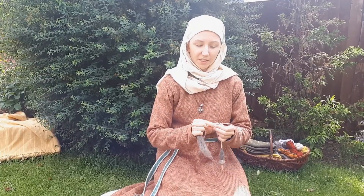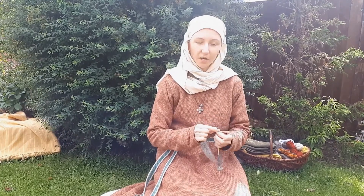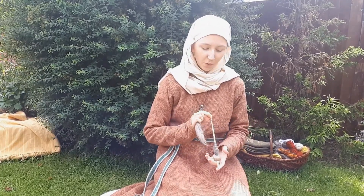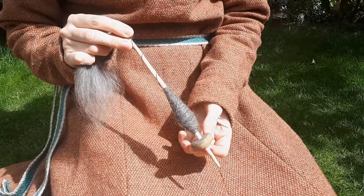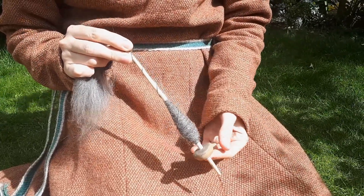Now to stick that together and make it into nice strong thread, I have to twist it up. To help me with that I have a spindle — a stick with a weight on the end called a whorl, which helps it to spin round and round.